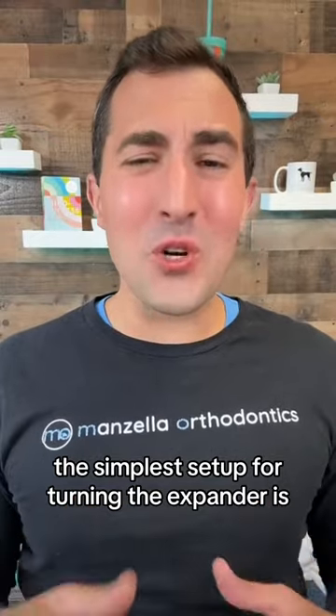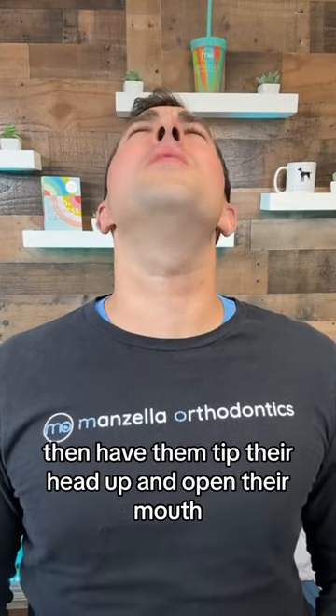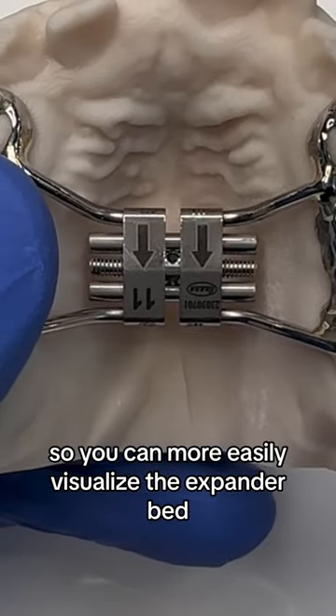The simplest setup for turning the expander is to have your child lay on a couch next to an end table that has a light on it. Then have them tip their head up and open their mouth so you can more easily visualize the expander.